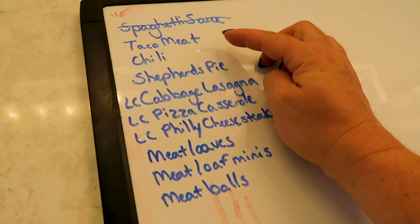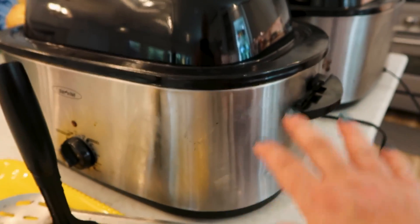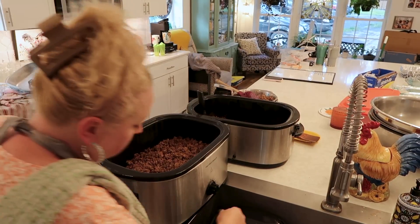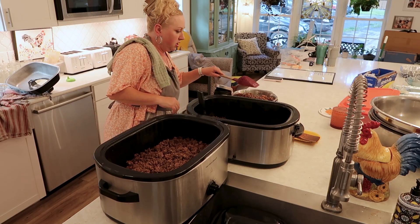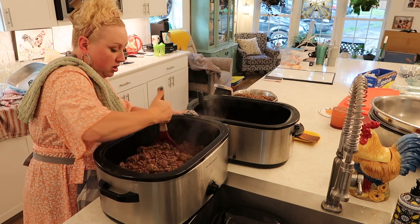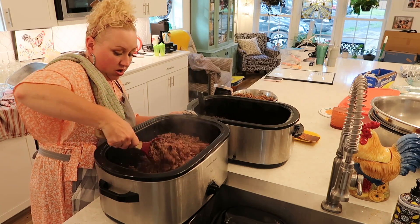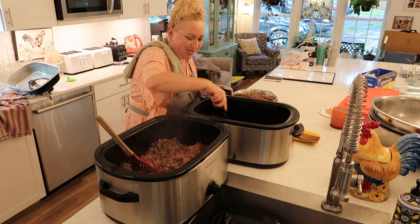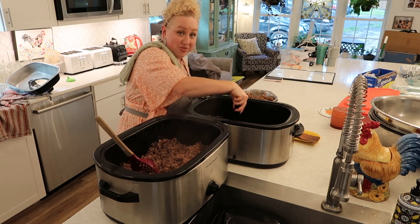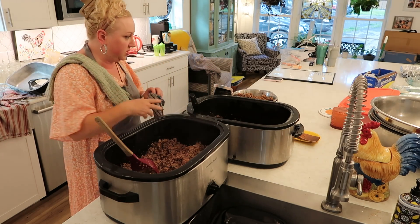I think the taco meat and chili we'll just use the roasters for, so we don't dirty another dish. One roaster's meat was good and done; the other still had some pink and needs to cook a bit longer, so that one's turned off now. The grease draining is very minimal because this is organic grass-fed ground beef and it's usually very lean naturally. I've eyeballed about three to four pounds left in one roaster as the base for our chili, and then I'm removing meat from the other roaster for our various 9x13 pan meals.